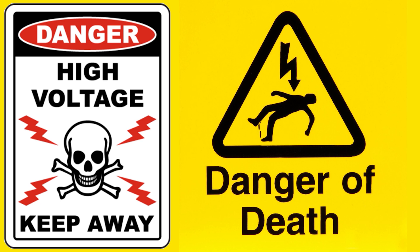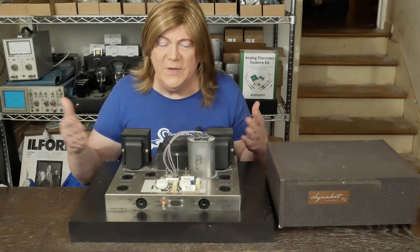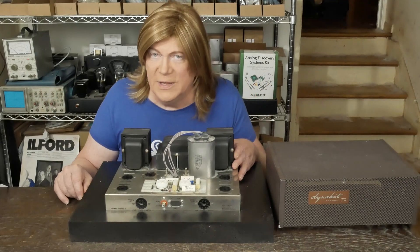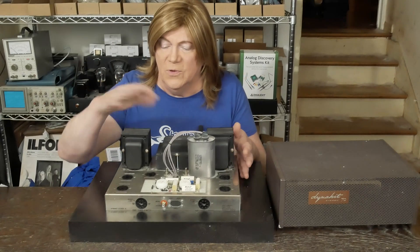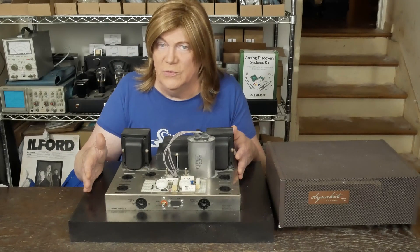Warning: tube amplifiers have lethal voltages inside them. Please do not attempt to build, test, or repair these without understanding and following all safety protocols. Hey y'all, first video of our ST70 rebuild. I actually haven't finalized the deal on this, but I had a viewer that sent me a pair of these to rebuild.